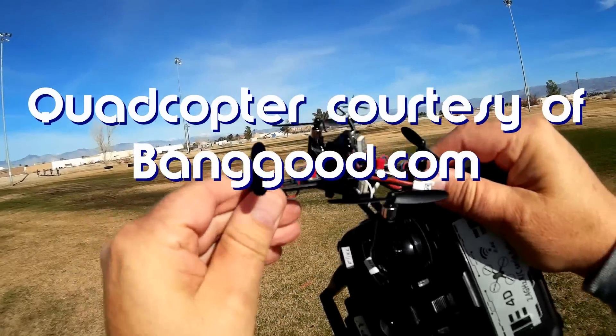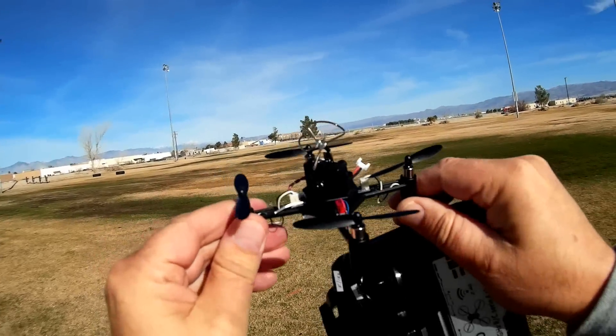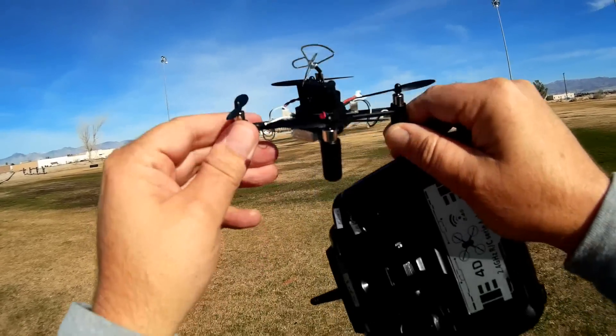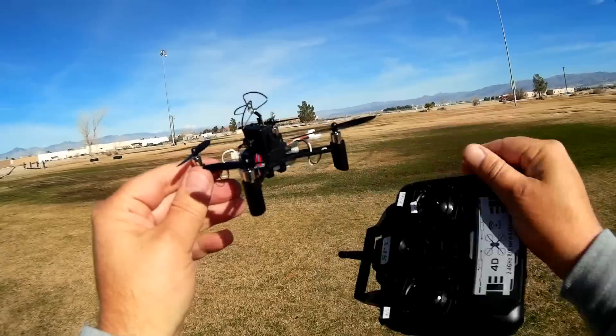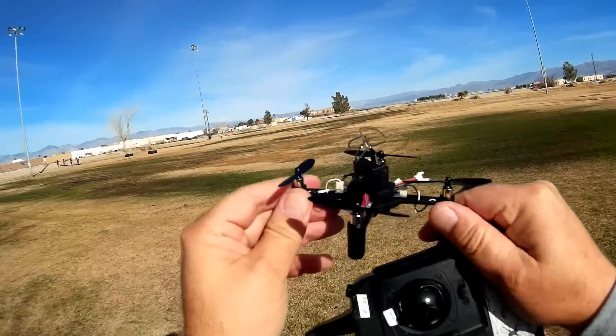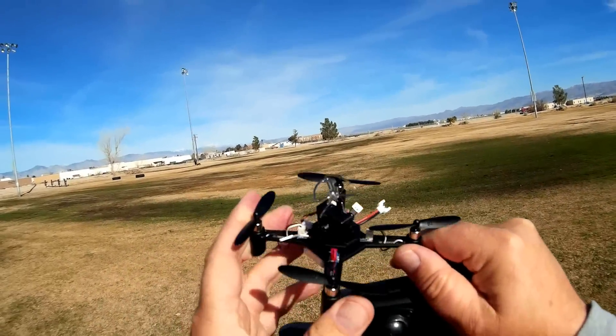If you look at it, you'll see that's a little micro quadcopter with an all-in-one camera. This is a little tiny whoop competitor, but what's special about this? This thing's only like $42, folks, all ready to fly. It comes with its own transmitter and it comes with the all-in-one camera.